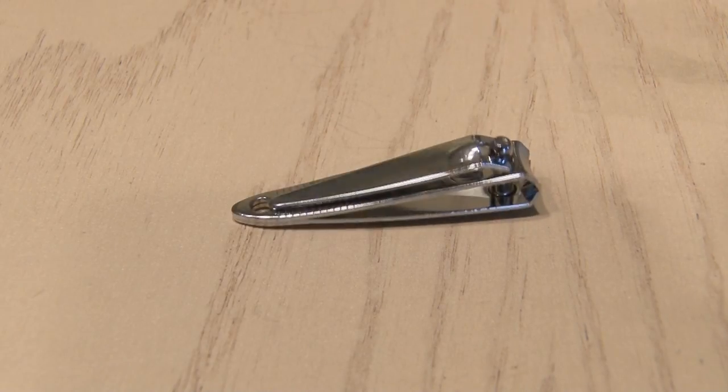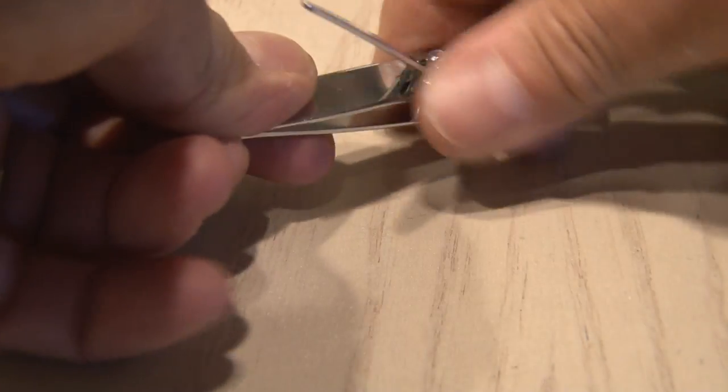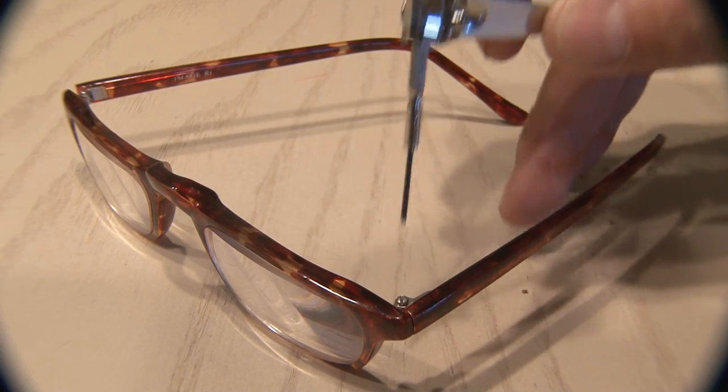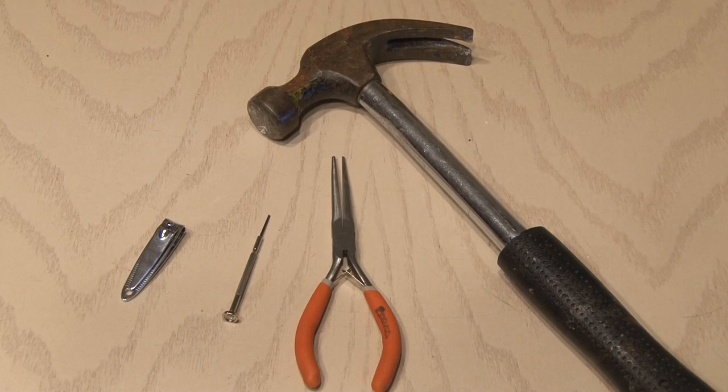Grab your nail clipper to solve this pesky problem. Just open up the nail clipper, twist it around, put the tiny screwdriver in place, and lock down on it. Now you can get a good grip on this small screwdriver, and the screws are tight again.